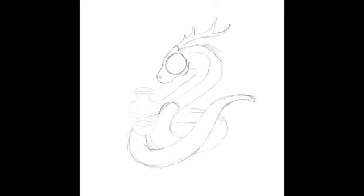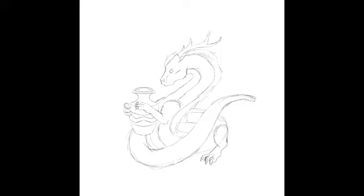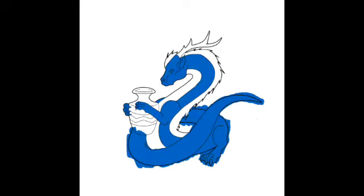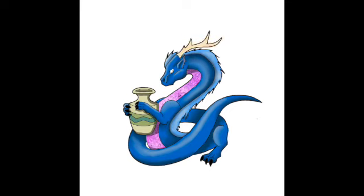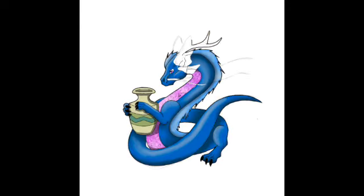I did a poll earlier in the month on what kind of dragon Aquarius should be, and it was a landslide that this dragon should be a Chinese lung, which I totally agree with since the Chinese lung is associated strongly with the element of water. I had a lot of fun playing around with the color and seeing what I would want this drake to look like. While making this drake I wasn't settled with the antlers, so I switched it over to fish fins and I really like that design a lot better.